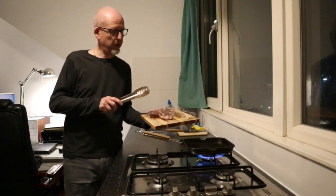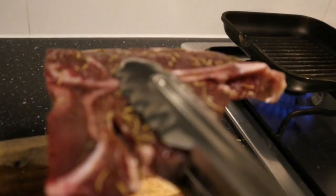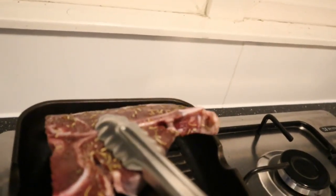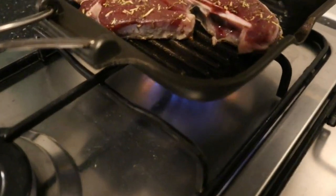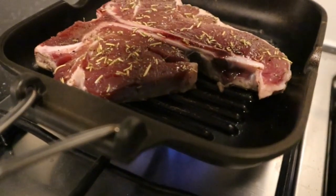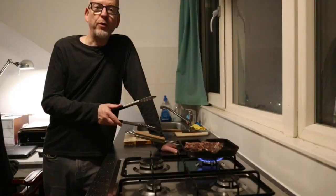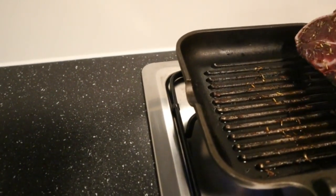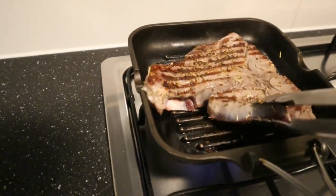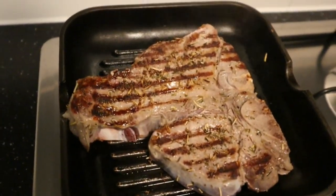As my grill pan is hot enough, I'm gonna put the T-bone steak in there. After two minutes I'm gonna turn it over. Yeah, take a look at these grill marks — isn't that beautiful?